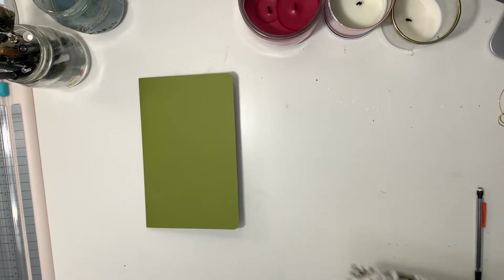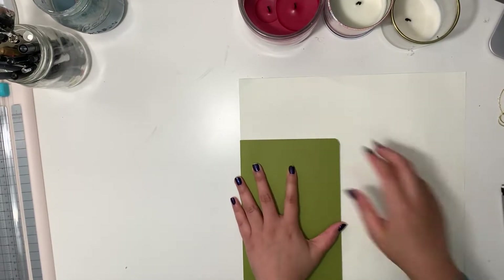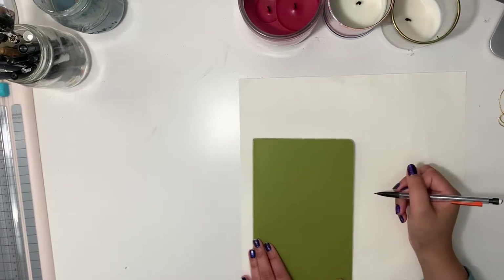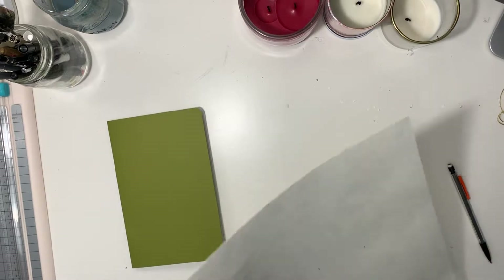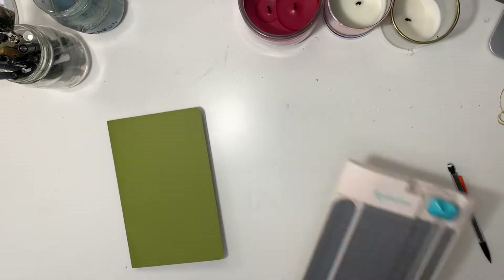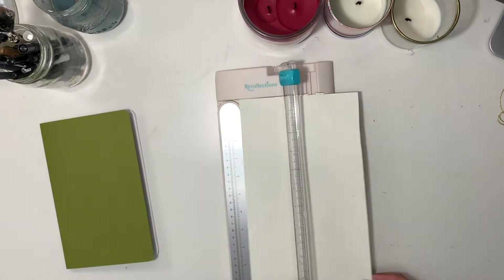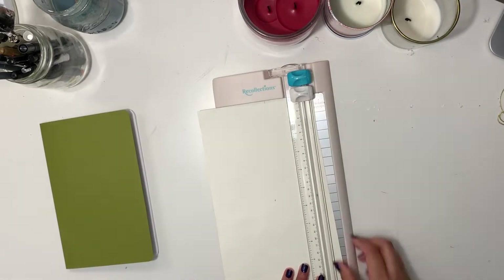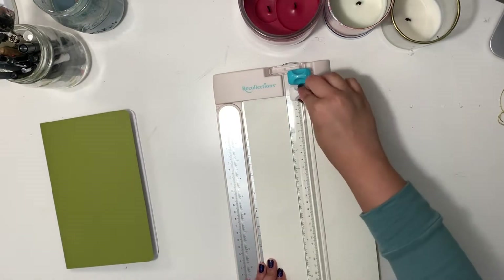This part is completely optional, but to add some pizzazz I'm making a little rectangle insert for the cover. You can be more exact and measure it with a ruler. What I did was take the scrapbook paper and use the journal itself to measure out the rectangle, then used a paper cutter to make it more exact. After cutting out the rectangle, I fold it over the journal just to add some fun.